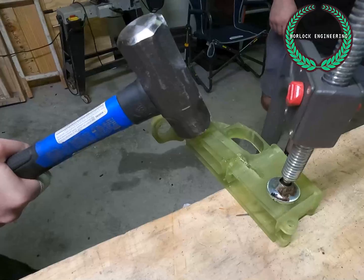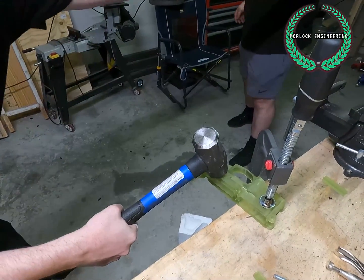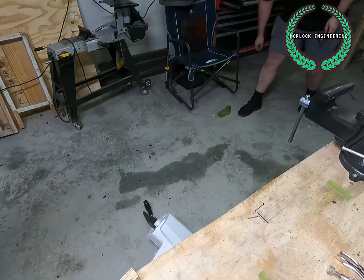Holy crap. You're about to blow something up. It broke the clamp.